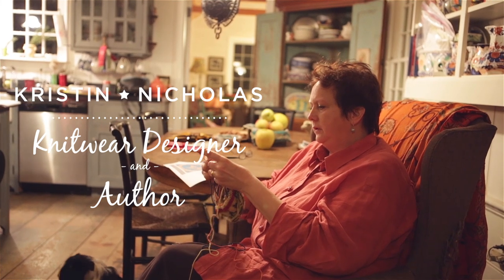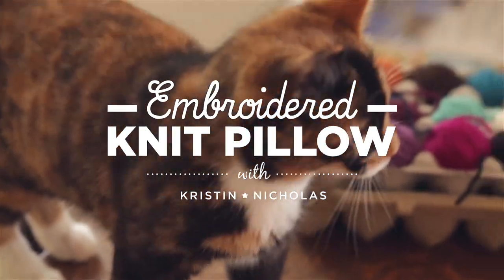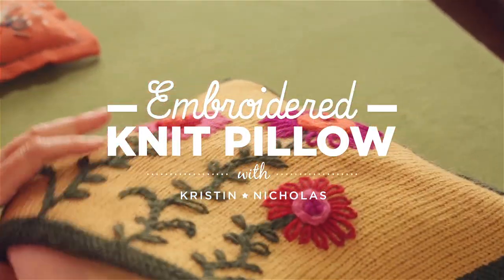I'm going to teach you how to make this really fun embroidered pillow. We're going to use a base fabric of stockinette stitch and you will have a beautiful pillow for your sofa or to give as a gift.